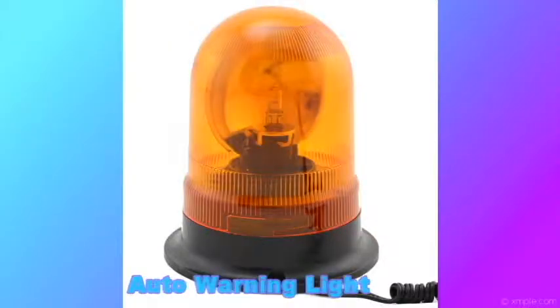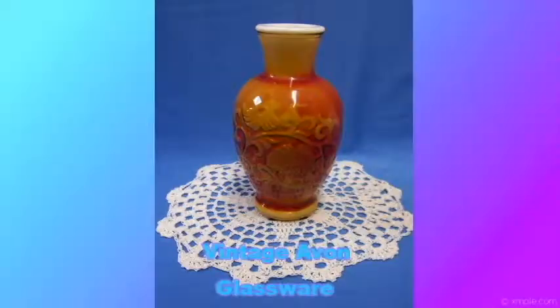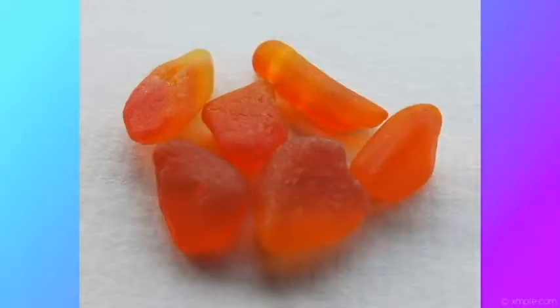Orange sea glass — I haven't found any yet. It probably originates from auto warning lights, vintage Avon glassware, decorative glass items, art glass, and old decorative household items. One in ten thousand pieces of sea glass may be orange — that is pretty rare.